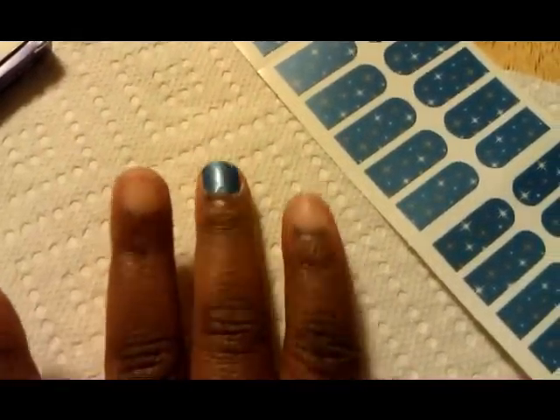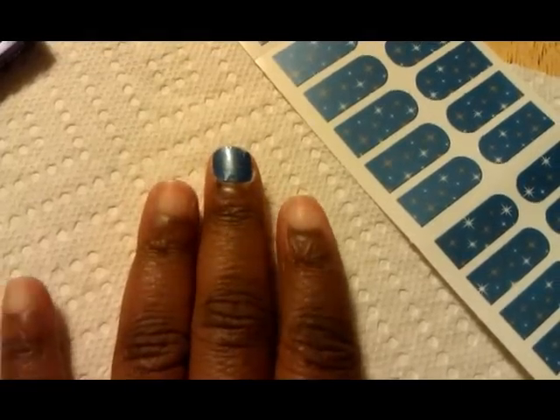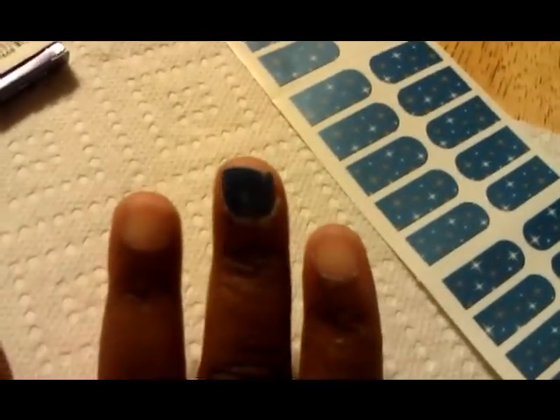I just wanted to show you guys that one — you can see it right there. Yeah, so I'm going to have to probably do that one again.